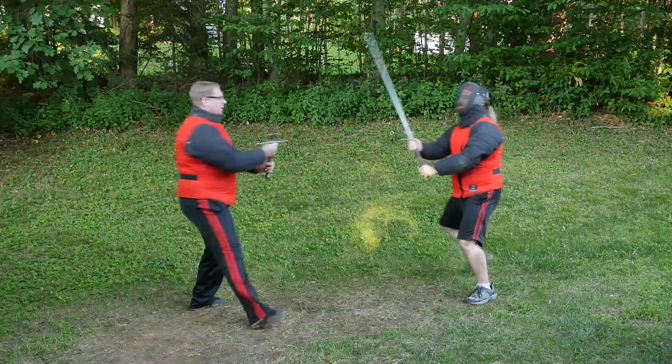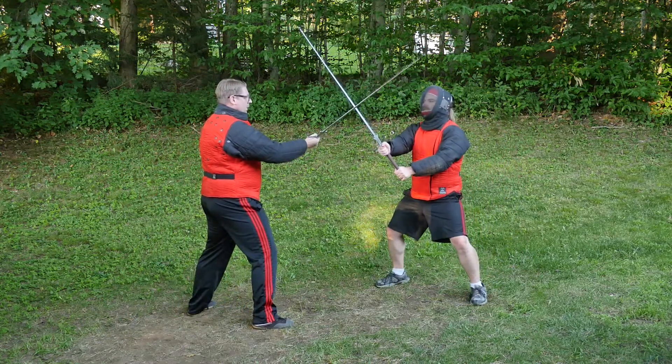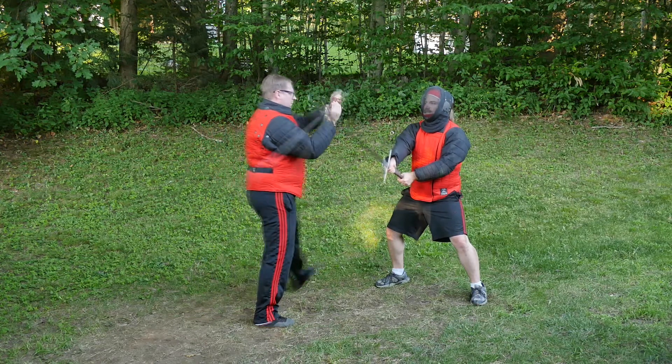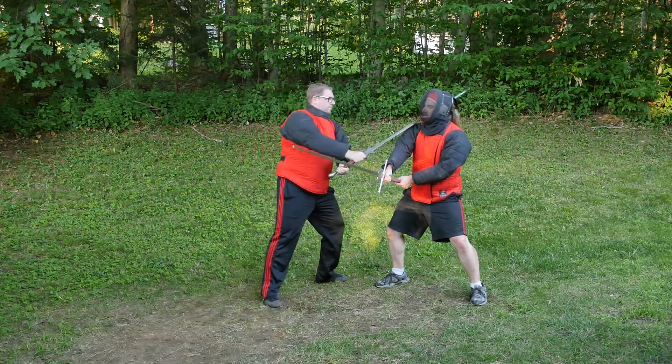This time instead of Eric staying committed to hitting me in the head, he attempts to clear my sword by pushing it off to his left. With my sword too far over to either thrust or wind and thrust, instead I will leave the bind and come around and strike to his right side.